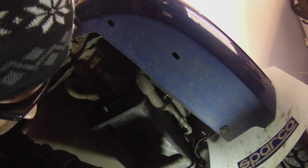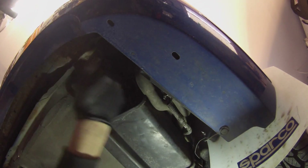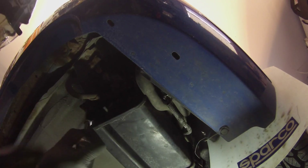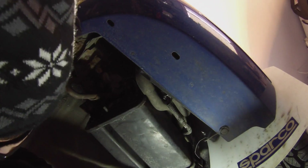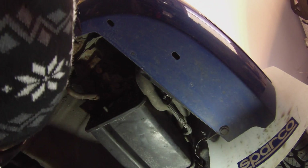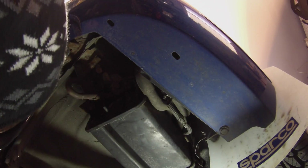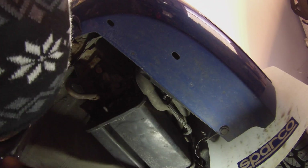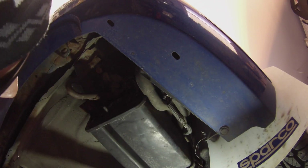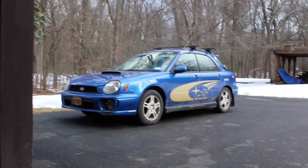Trust me, it'll save you a whole bunch of weird noises. I thought my suspension was going crazy, and I found out it was this charcoal canister had become a touch loose and some of the rust was causing metal-to-metal contact, just sounding terrible.